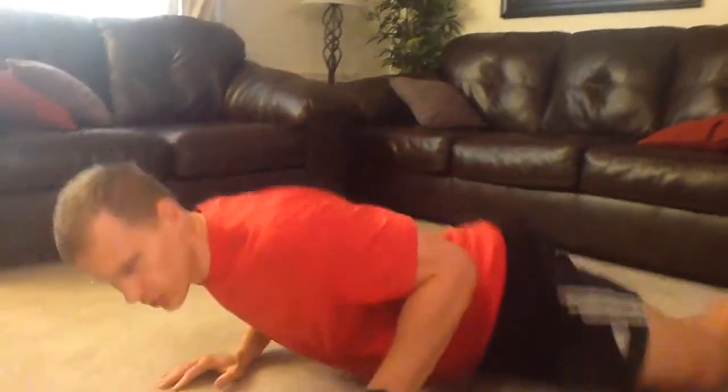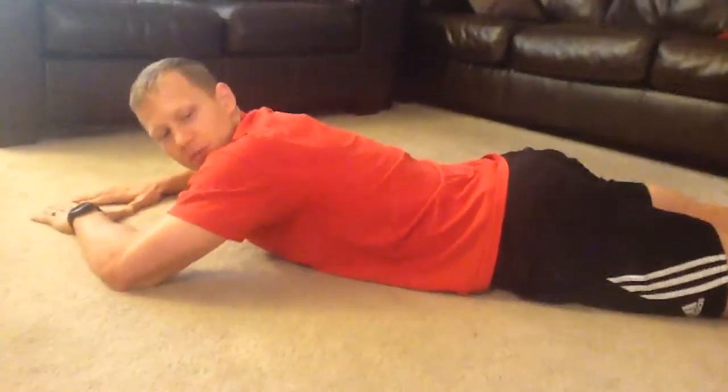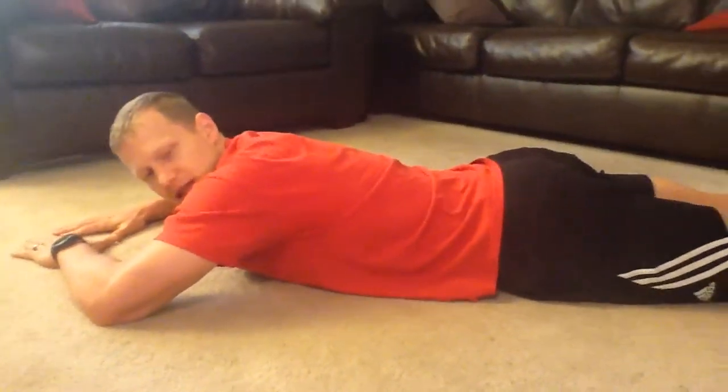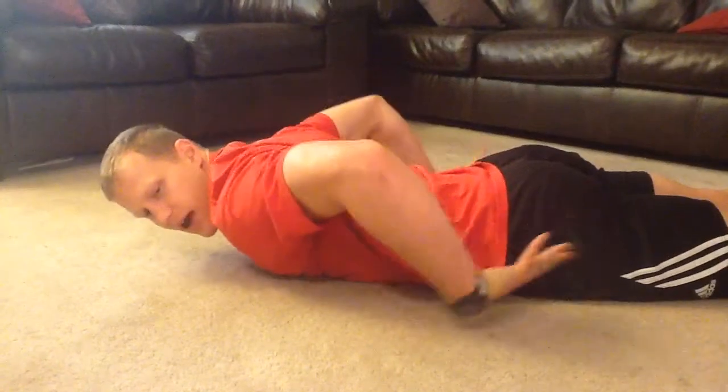What you want to do is start face down, hands in front of you, and we're going to think about just taking deep breaths and expanding that belly out and down.